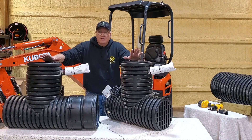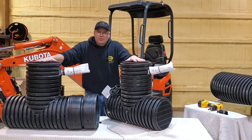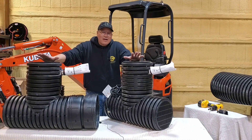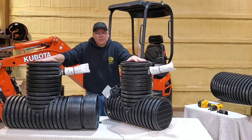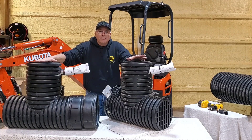Here's one unit, here's another — you've got two pumps. Now you have all the insurance you need; you don't have to worry, you can go on vacation. You don't have to be concerned because you have two pumps.